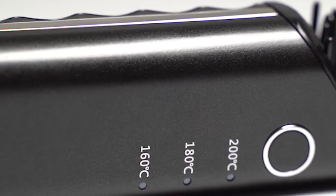Once you've unlocked your beard straightener, there's a cool little power button. Hold that down for two seconds and that will turn it on.